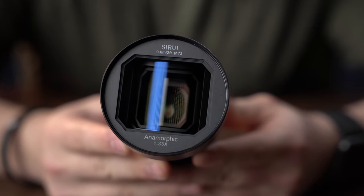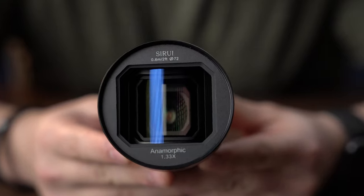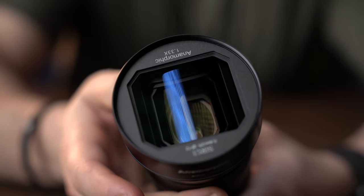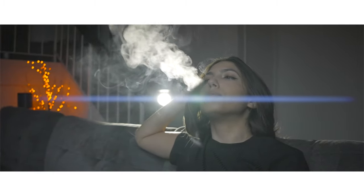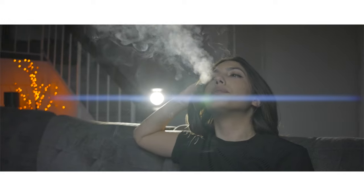Today we're having a look at the brand new Anamorphic Sirui 24 millimeter lens. For those of you who don't know what anamorphic is, it's basically an oval-type lens that will produce beautiful oval bokeh and those cool horizontal sci-fi light streaks or lens flares.